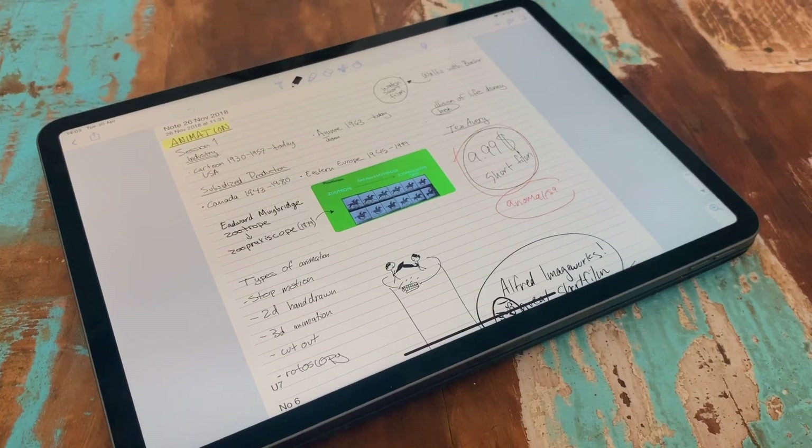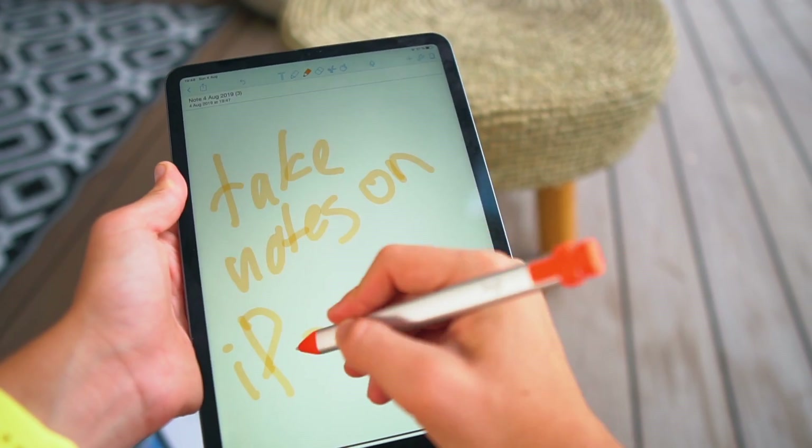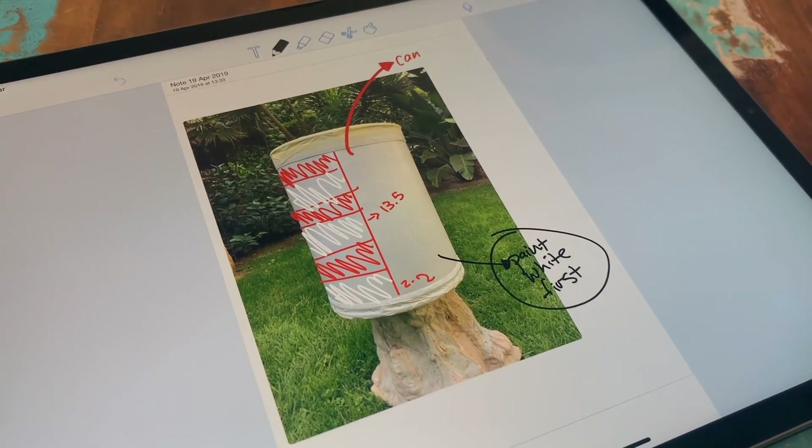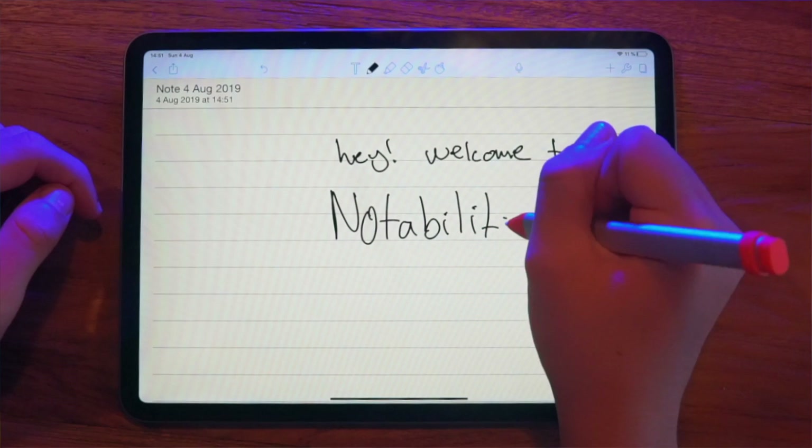Since you're going to buy a stylus, you can now download a note-taking app. There are so many — I made a video last week with my favorite iPad Pro apps for students, so check that out. I like Notability and GoodNotes a lot; I've been testing both and they're amazing. You guys are requesting a comparison video between them, so let me know in the comments if you want that. Either way, choose a note-taking app you love and are comfortable writing with, because you're going to stick with that app for the rest of your school year. Make sure you test them out and pick the one you're most comfortable with.